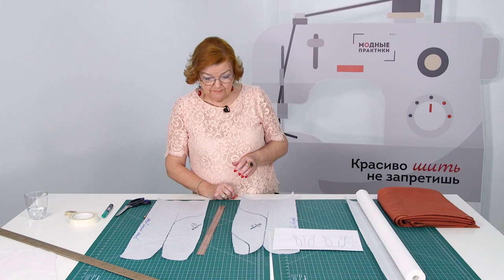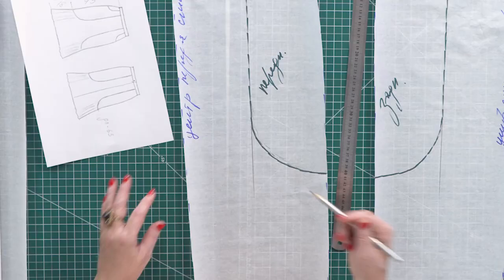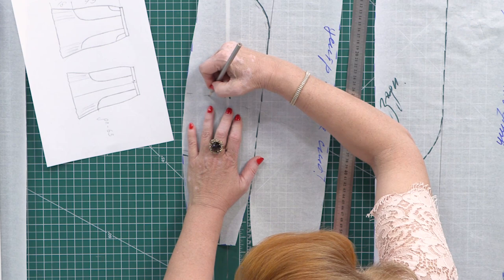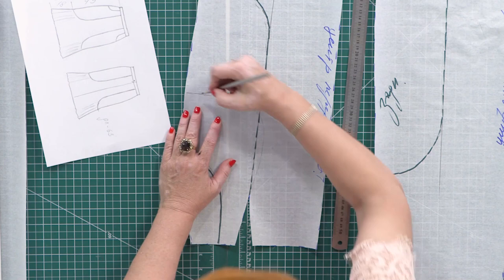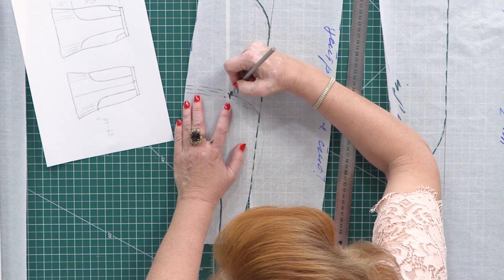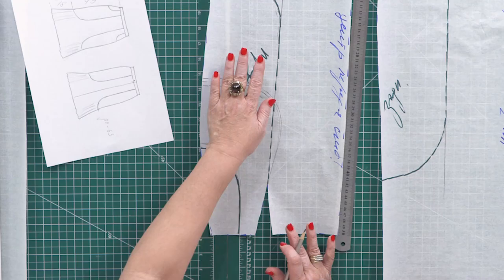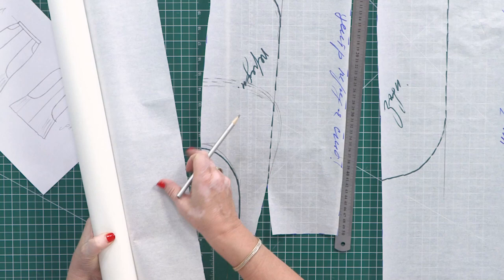I hope that everything is clear so far. Next, I need to draw a pocket back. Put your hand on the pattern. Imagine it's in your pocket, and then draw the pocket back. I don't recommend making two big pocket bags. I'll change it a bit. That's it. I don't want to cut the side detail yet. First, I need to trace the pocket back.